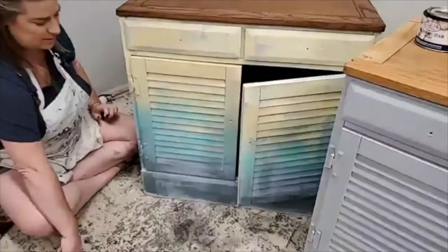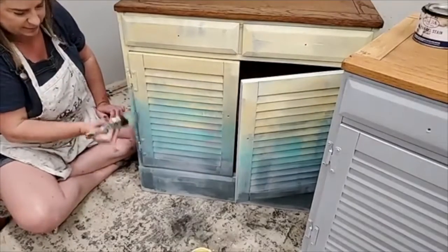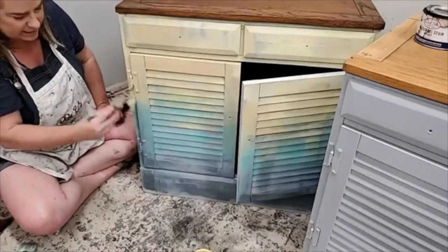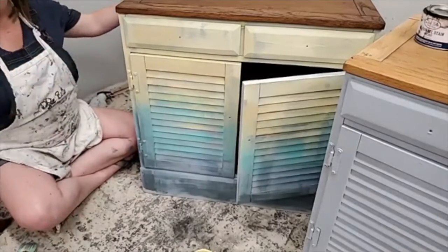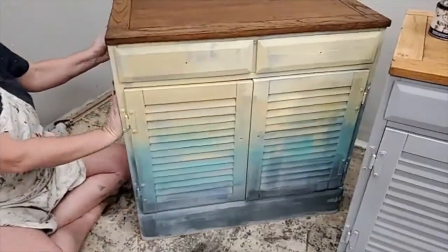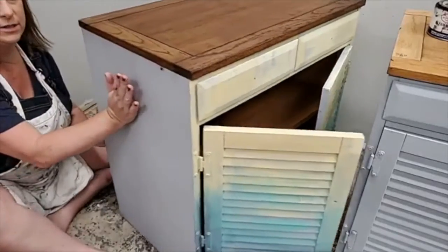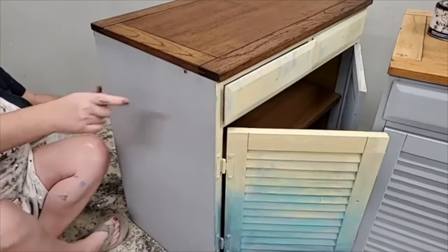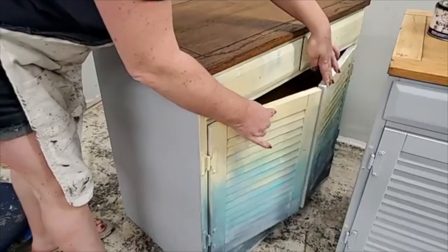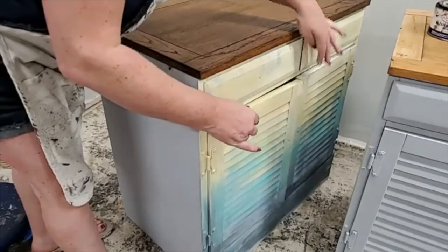I'm painting this side of the door now. I don't want drips or globs — that's probably more texture than I'm going for right now. I try to get it fairly even. Just keep in mind: if you go super messy with it, you're going to get more texture to your finish. I had to take the latches off to paint them, so right now they don't stay shut very well — just by friction. They're just going to open.